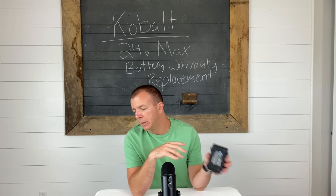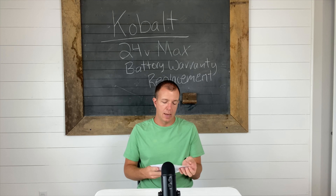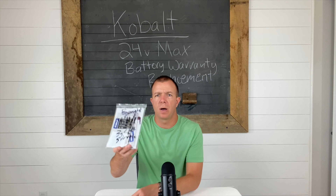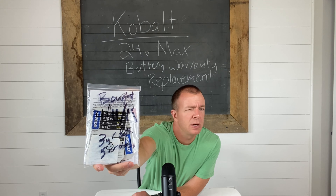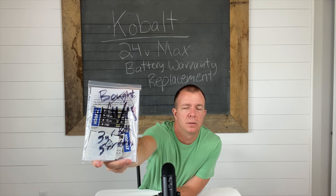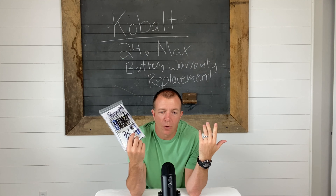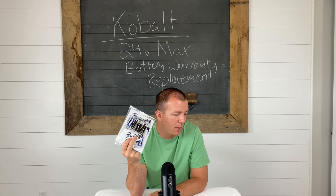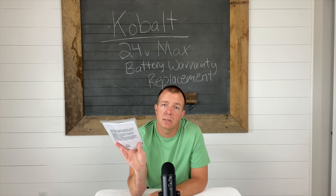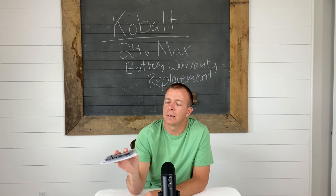Today's video is about the warranty replacement — I'm going to Lowe's here in a bit and see how the experience goes. I bought it like I said; there's the date on there. It has a three-year warranty on the battery and a five-year warranty on the tool itself, and I believe a three-year warranty on the charger as well. I always package all my warranties up if they have more than a 10- or 30-day warranty, put them in the basement in a black bag to keep them in order.